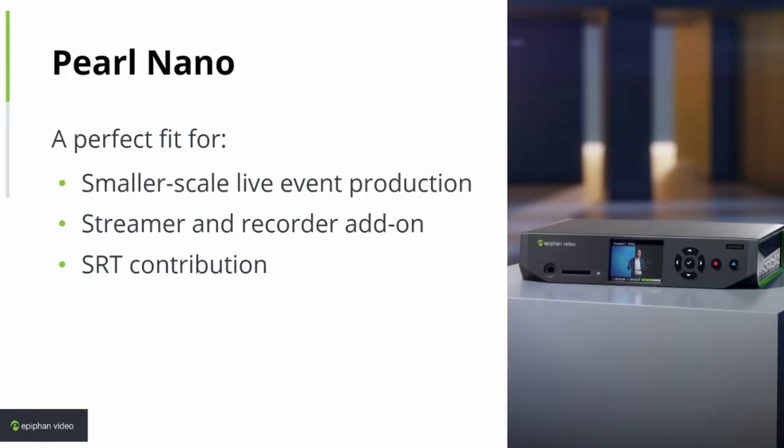SRT represents a big way forward for contribution encoding, and with Pearl Nano supporting SRT it's the right size and capability to send to a remote person — small enough to ship very easily. They can just unpack it, it could be pre-configured and paired to your Epiphan Cloud account so you can remotely control it. All they have to do is power it on and connect their sources. Ship them a small camera and microphone and they're ready to go, streaming SRT back into your primary workflow. As a remote SRT contribution encoder, Nano is a perfect fit.